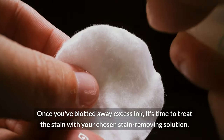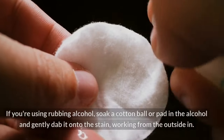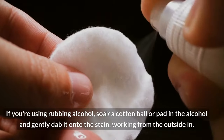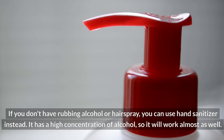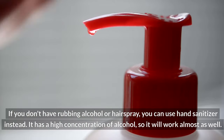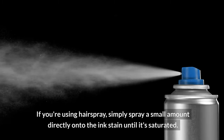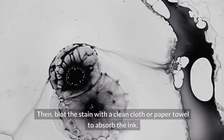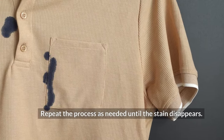Once you've blotted away excess ink, it's time to treat the stain with your chosen stain-removing solution. If you're using rubbing alcohol, soak a cotton ball or pad in the alcohol and gently dab it onto the stain, working from the outside in. Continue dabbing until the ink begins to lift. If you don't have rubbing alcohol or hairspray, you can use hand sanitizer instead — it has a high concentration of alcohol, so it will work almost as well. If you're using hairspray, simply spray a small amount directly onto the ink stain until it's saturated, then blot with a clean cloth. Repeat as needed until the stain disappears.